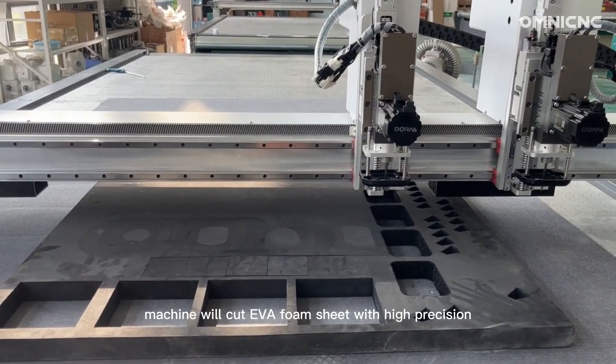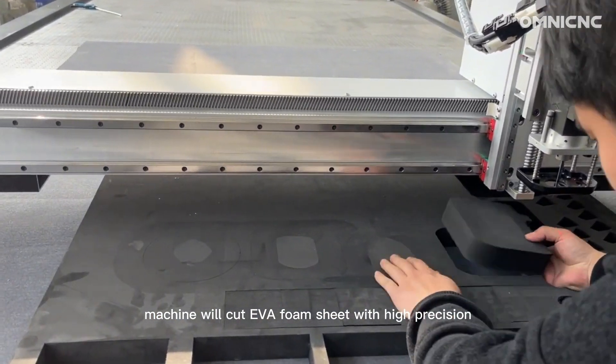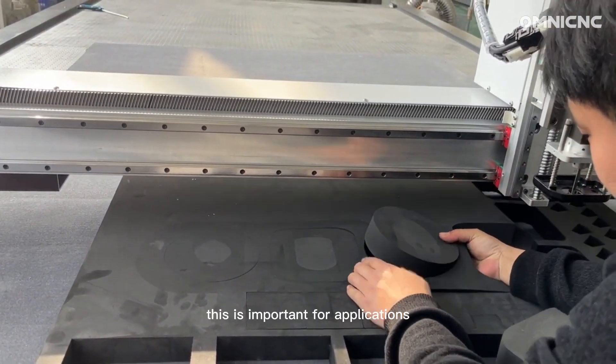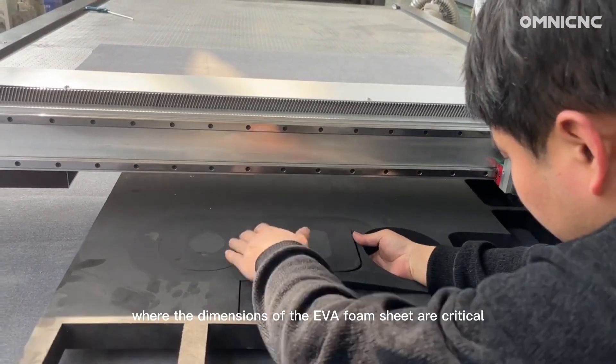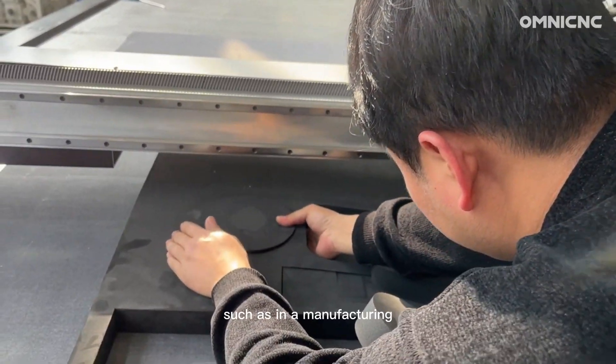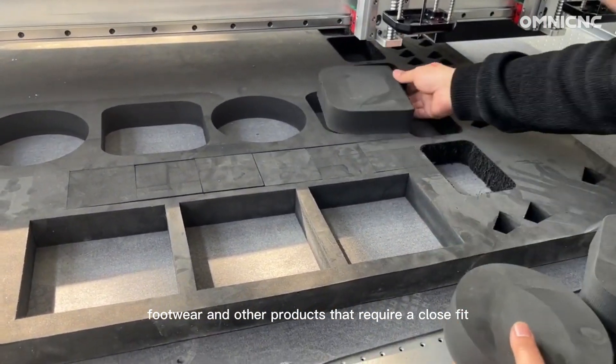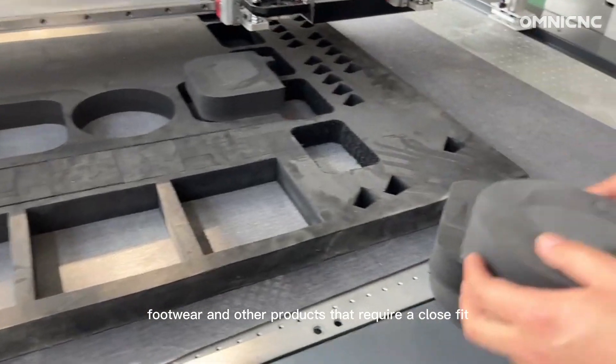Digital cutting machines cut EVA foam sheets with high precision. This is important for applications where the dimensions of the EVA sheet are critical, such as in manufacturing footwear and other products that require a close fit.